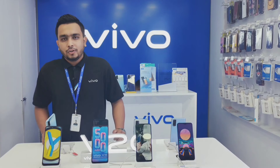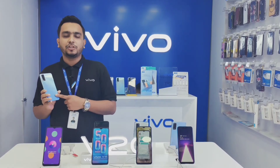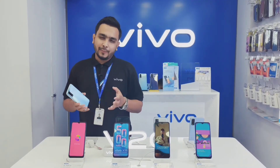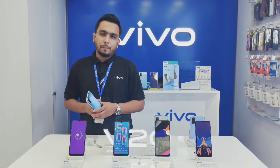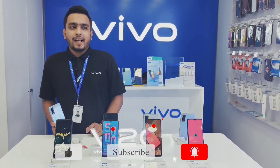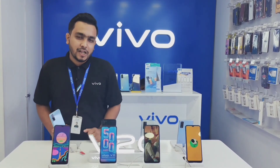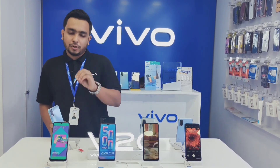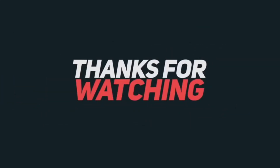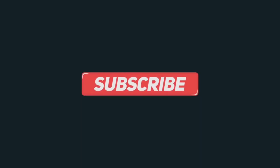This one is the number one choice. Available in Purest Blue and Purest Black colors. Thank you very much. We'll be right back.